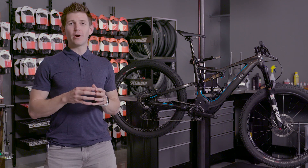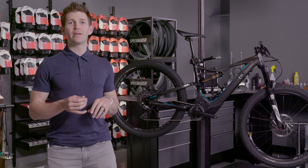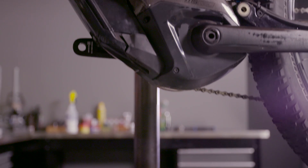The motor is a very important part of the Turbo Levo FSR. We were looking for a totally unique design that was lightweight, powerful, and would work with a great handling machine — nice and low to the ground. Some of the details are very important.